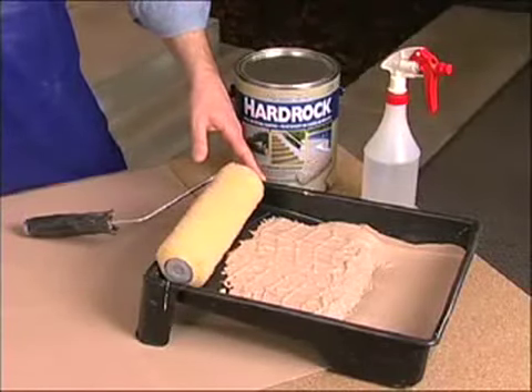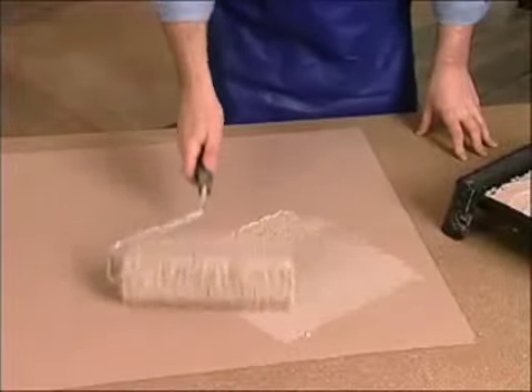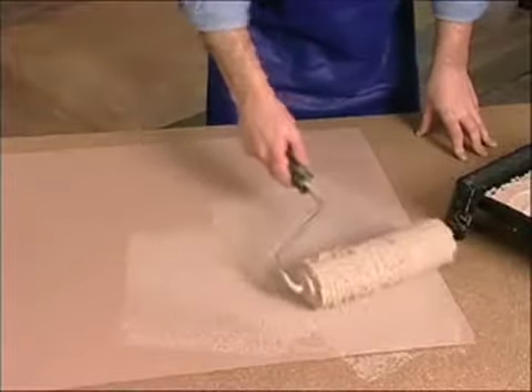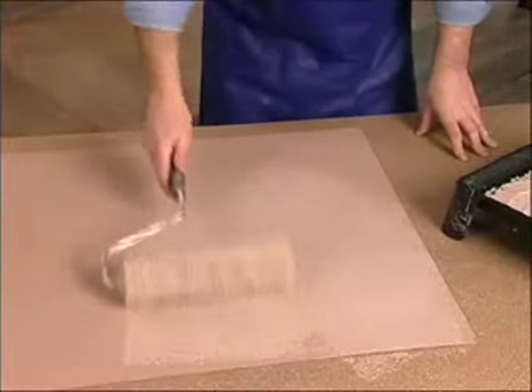Here we have a roller tray filled with harvest tan hard rock, a prime masonite board, and the stone texture roller. There's really nothing to it. Just roll it down randomly over the surface like this, and for texture simply roll the wet product a few times to stipple up the material. When you like what you see, let it dry. There's your one coat application.